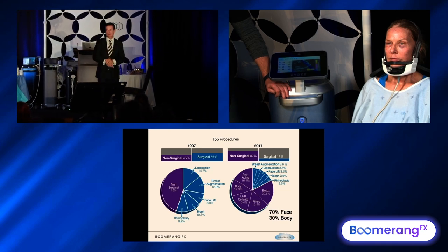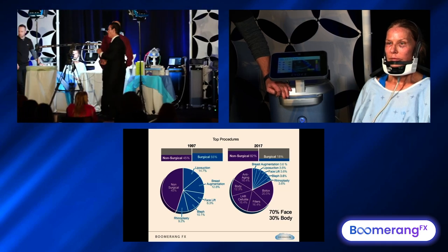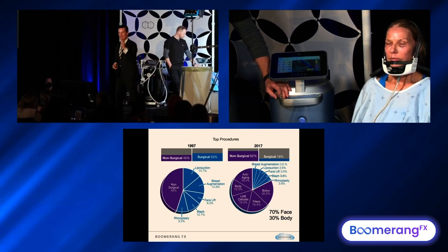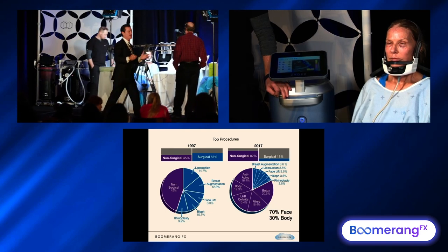So we have a $16 billion industry. 70% of all expenditures are face, 30% is growing in the body. You have to decide on the right technology that works for you. We've talked about body type, face type, Accutite, M8, M8 3D, M8 body, and now Transform and the Evoke.